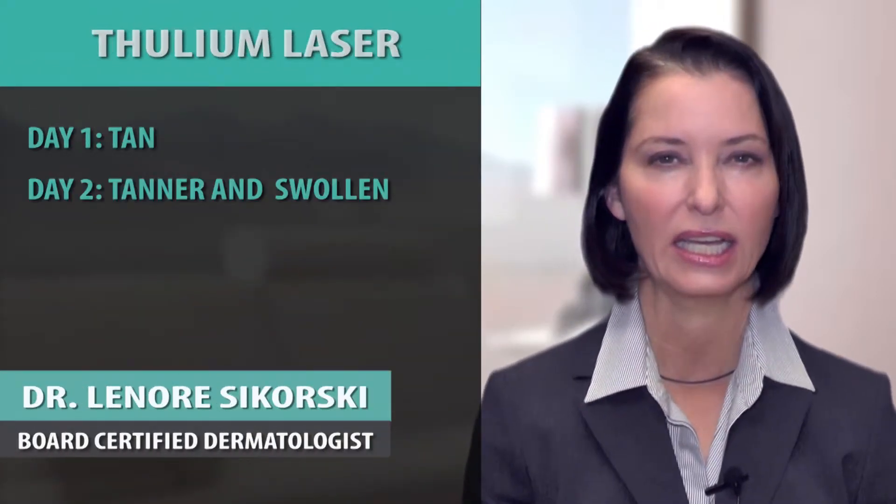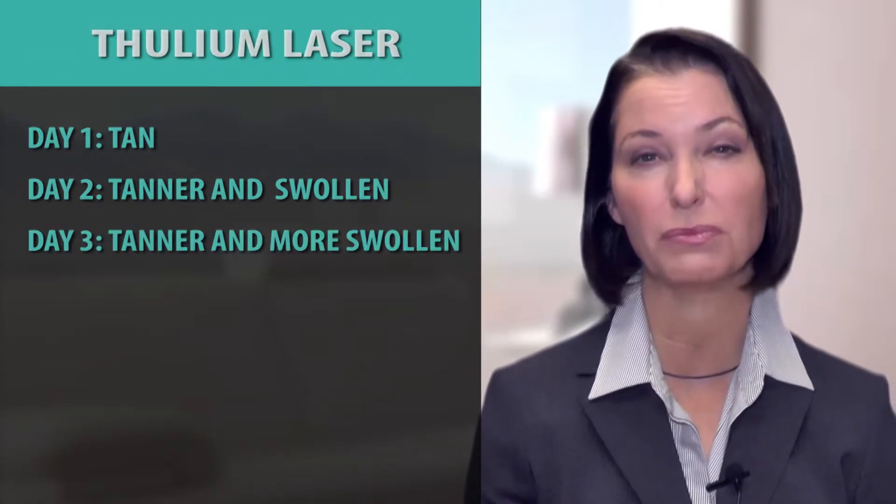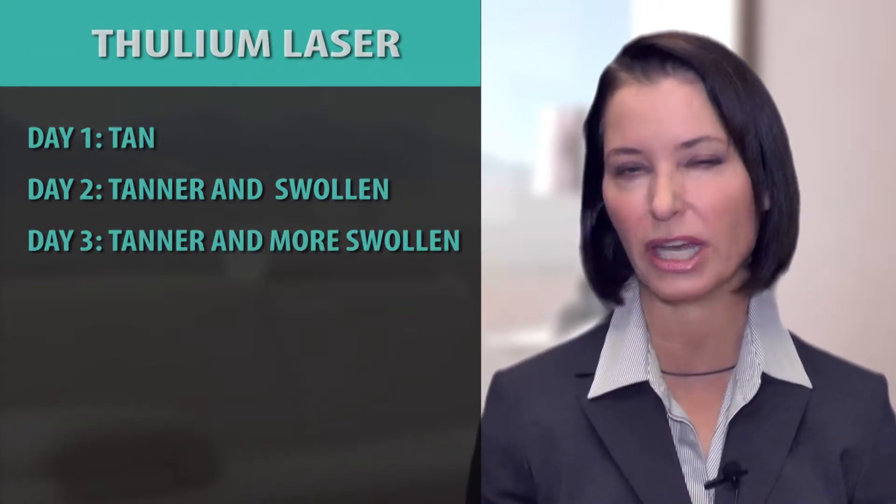The downtime looks like you're tan the first day, more tan and a little swollen the next day, a little tanner and more swollen the third day, but the fourth day you start to lose some of this brown potato-like tan.